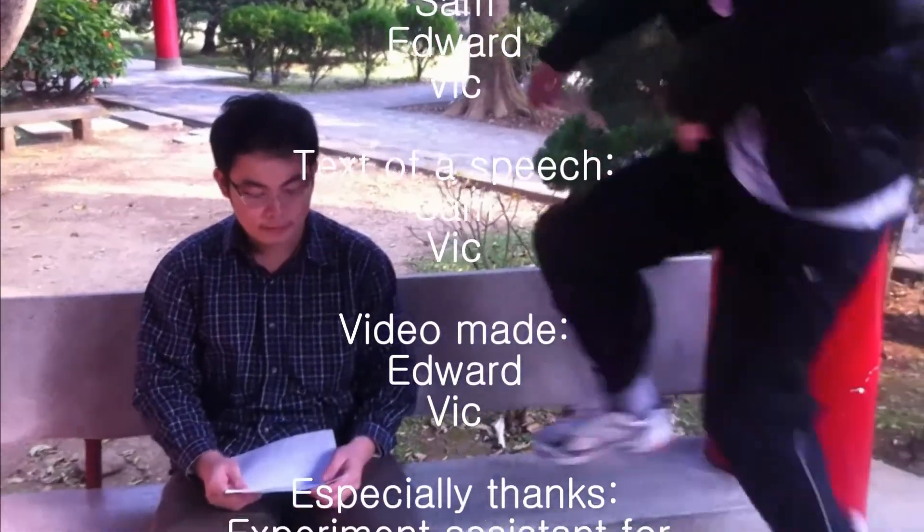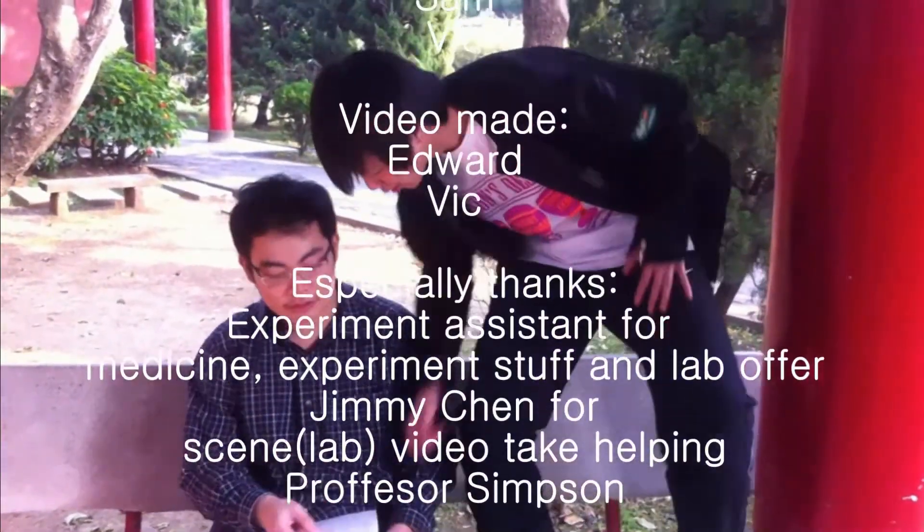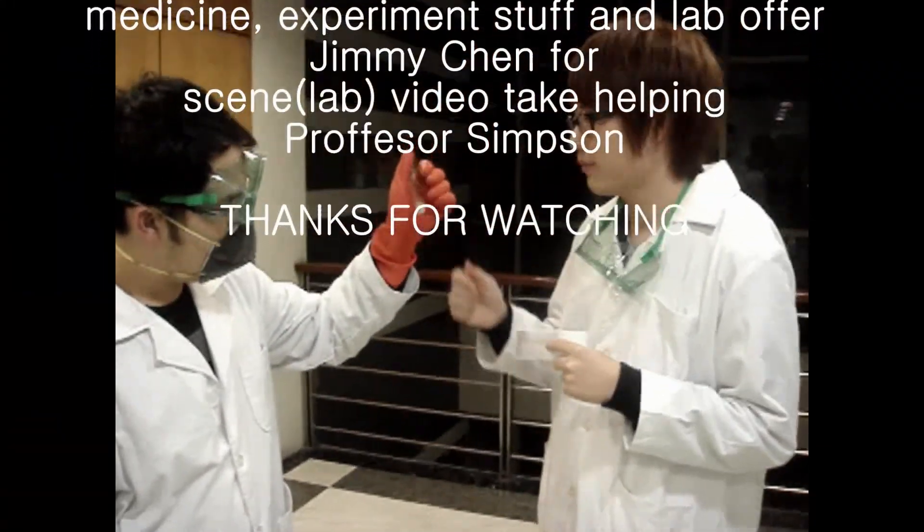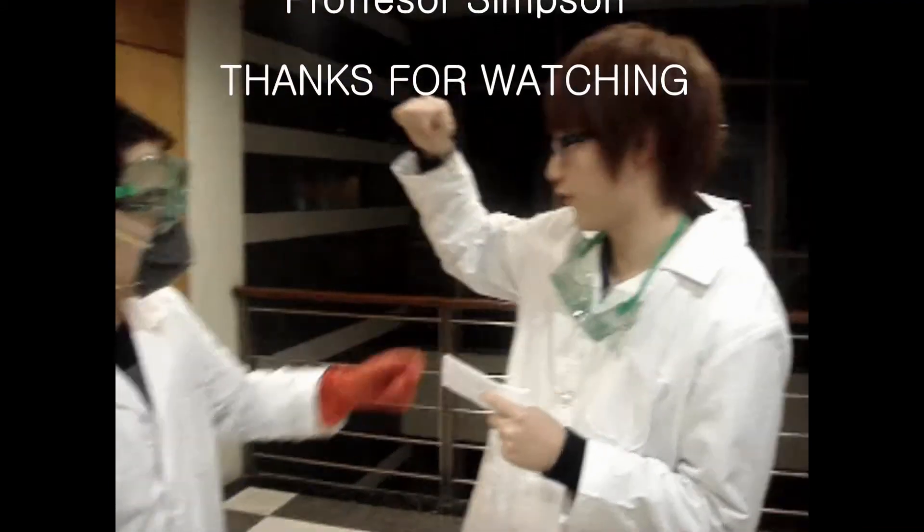Hey! What are you doing? I'm a stunning lady. Wow, Liz. If you don't hate it, maybe I can sell these for cash.